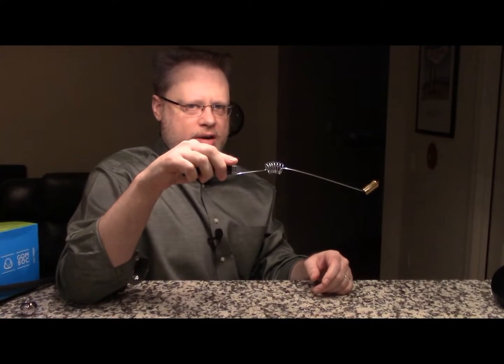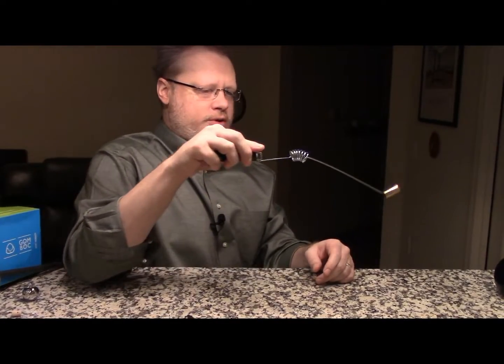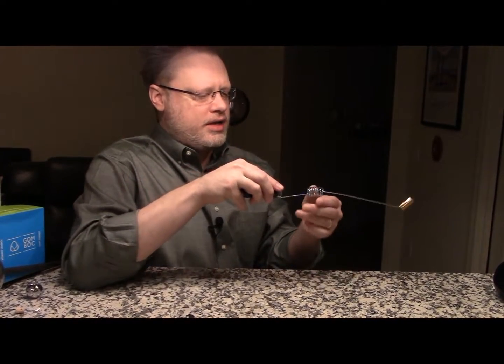It's an interesting device and there's no doubt about the fact that it does seem to be very, very sensitive to the world around it. So I'm going to keep experimenting with this and I'll let you know what happens.